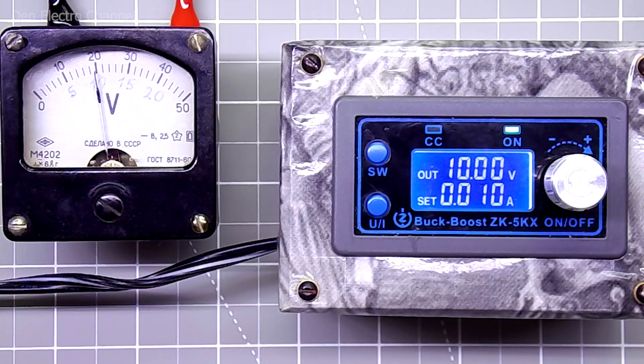This is most likely one of two problems. Either the arrowhead should be installed vertically, since it is designed to work in that position — in the horizontal position, the readings may be slightly distorted. The second reason may be that one of the devices shows the wrong voltage: on the right is just a Chinese converter for a few dollars, and on the left is an arrow voltmeter manufactured 56 years ago, so there is no need to talk about any accuracy here. In any case, here I was not chasing precise voltage setting, but simply wanted to show how to set up a voltmeter.